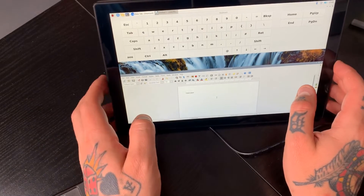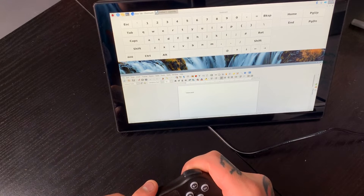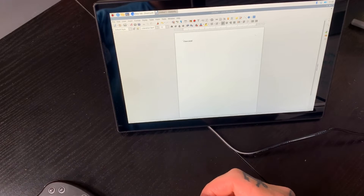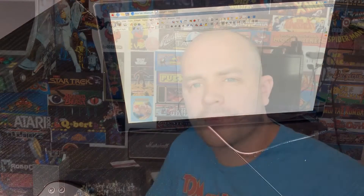Everything works on here just like it would on a tablet or an iPhone, so it's really nice to have all these different functions and features. That's going to wrap up our demo — let's talk about what I liked and what I didn't like about this particular setup.